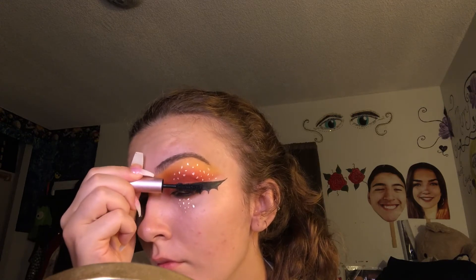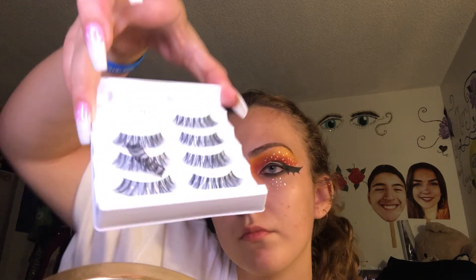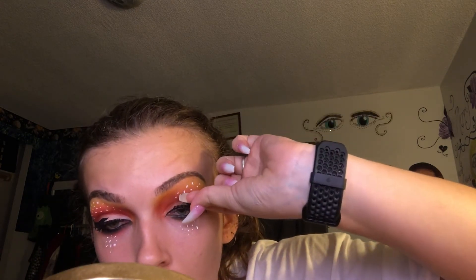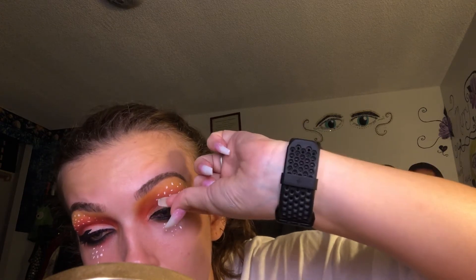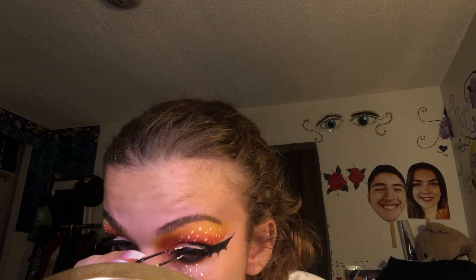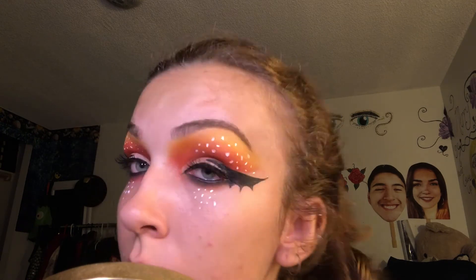Now I'm taking Too Faced Better Than Sex Mascara and coating my lashes as much as possible. Then I take my favorite lashes, the Ardell Whispies — a pair I've been reusing — and apply Kiss adhesive lash glue with the brush type, coating it pretty thick so they stay on. I do my little happy dance while waiting for it to get tacky, then place the lashes on my eye and use tweezers to fix the corners and make sure they're sticking securely.